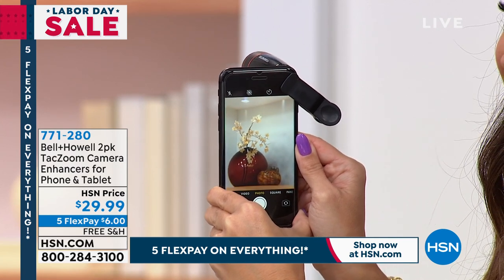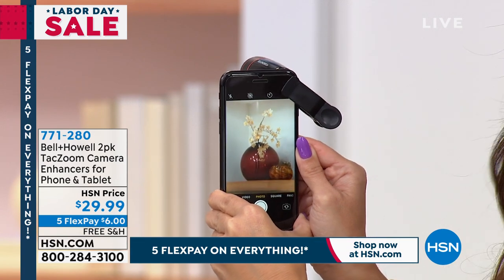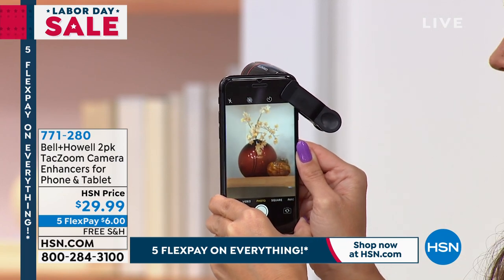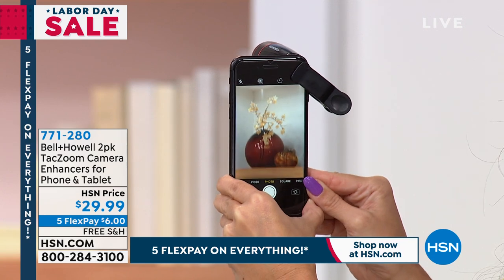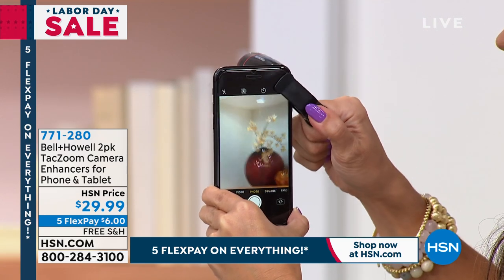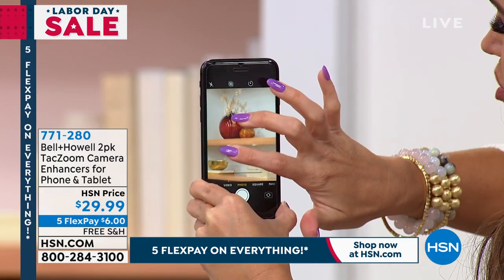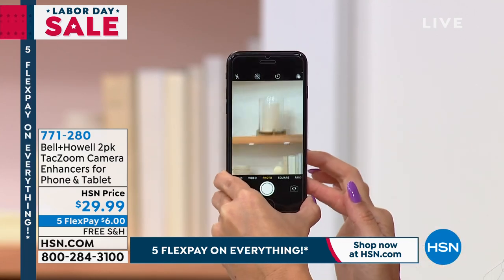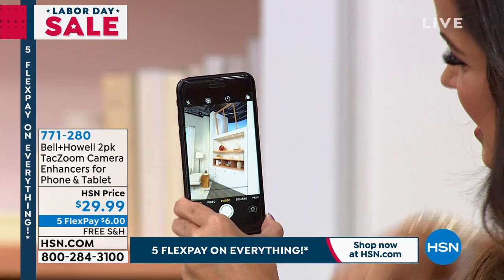The big difference is: without the lens, if that was your child running across the soccer field, you'd want to be as close as you could. This is right behind me on the shelf. Without the telephoto lens, I'm trying to zoom in but it's super grainy, and if you even breathe too hard you can see how it quickly disappears out of frame. That is really neat.